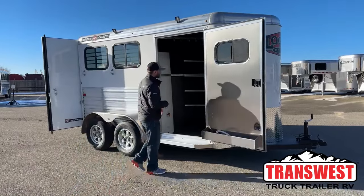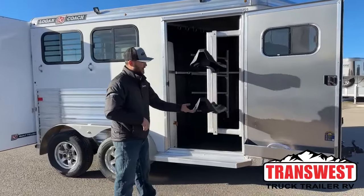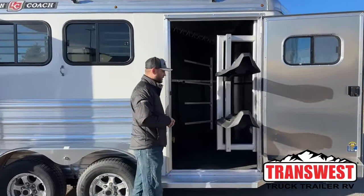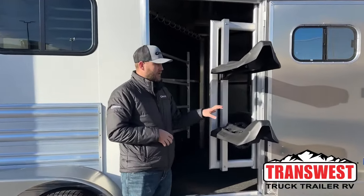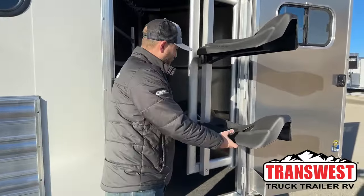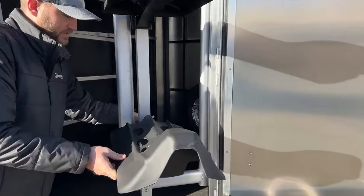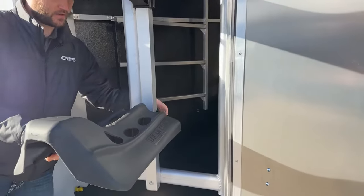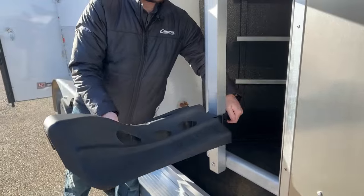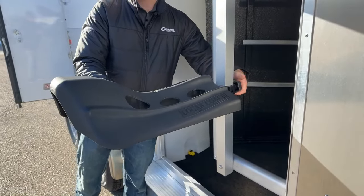We'll start by walking through the front tack room, which is going to look very similar to our 23 models. We do have our swing-out saddle rack, and this has been redone a little bit to give you more adjustability. Previous year models had four holes you could select for the saddle racks. Now you have the ability to use a twist nut and fully adjust these wherever you want on the posts, so you're no longer limited to just four positions. That's something new for 2024.